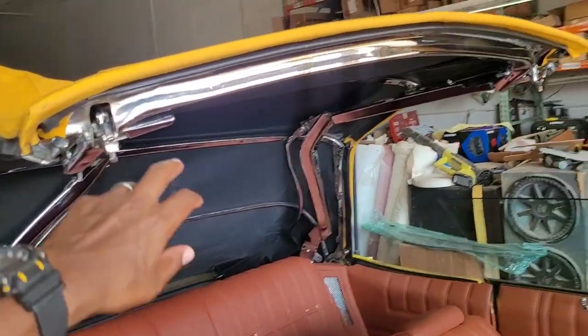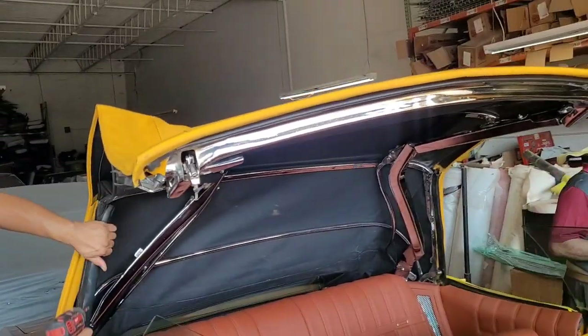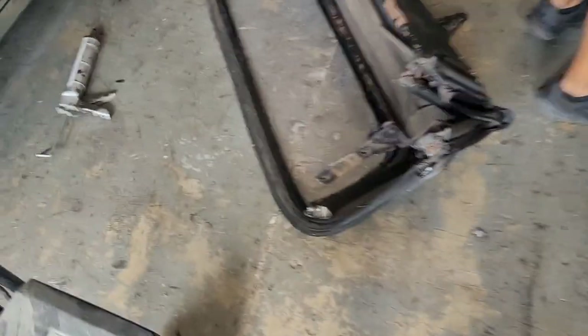It's a chrome rack — very expensive. Most of the time if it ain't chrome, it can look like that.